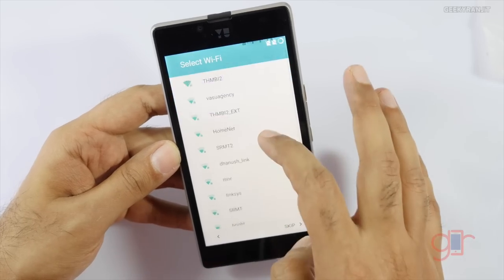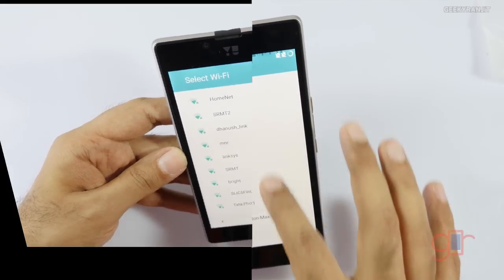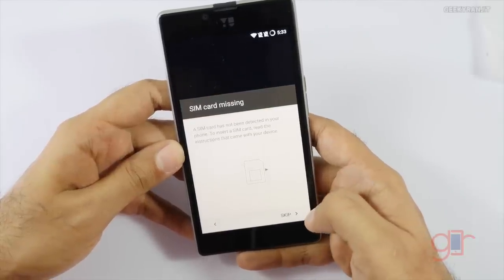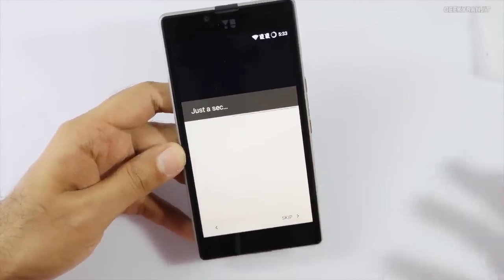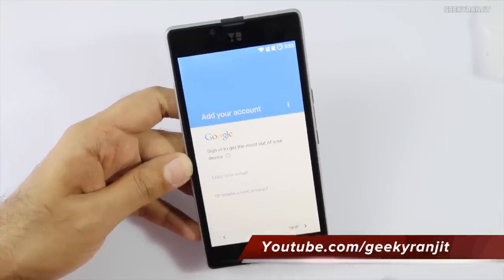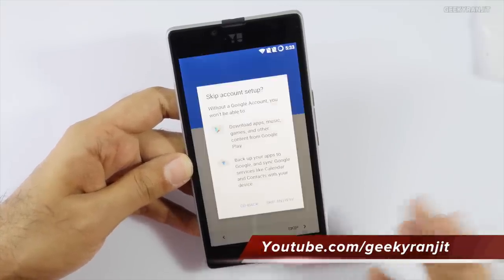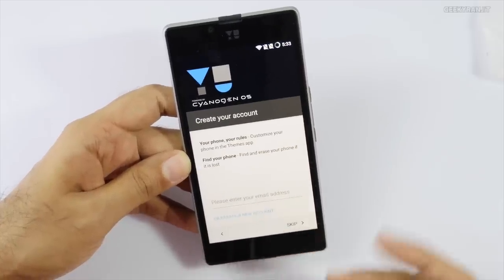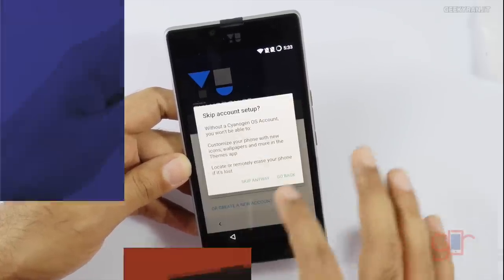It only has support for the 2.4 gigahertz band, not the 5 gigahertz band, but again we can't complain considering the price point. It's connected to my Wi-Fi network. It says the SIM card is missing — I'll put the SIM card in later and test 4G since we now have 4G in Hyderabad on Airtel. Let's skip ahead — we can set up our Google account and also create a Cyanogen account if we want.